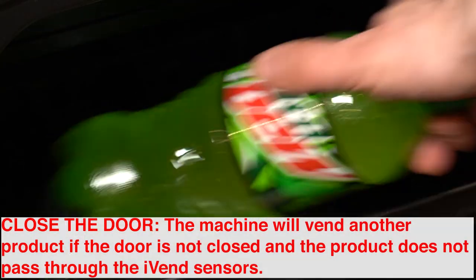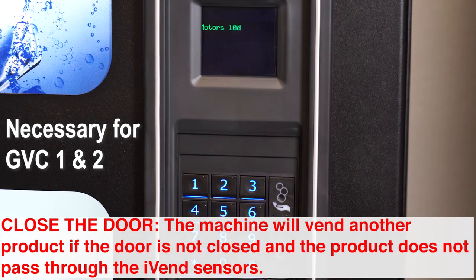All selections will need to be set to can or bottle, so the machine properly dispenses the item the customer purchases.